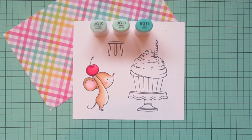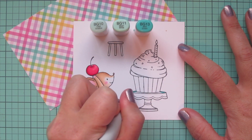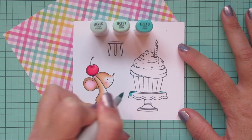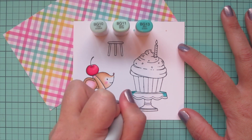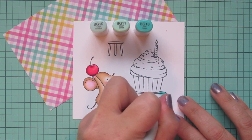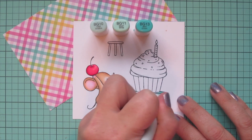Then I'm going to use BG10, BG11, and BG13 to color my little cake stand — or in this case, a cupcake stand. I'm going to add my darkest color on the outside edges and then pull toward the center with my midtone and my highlight.